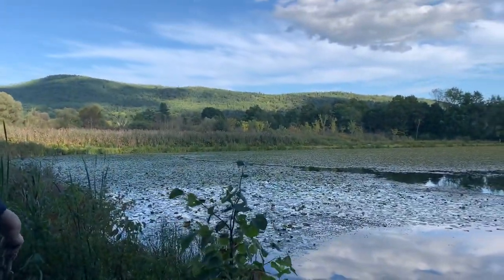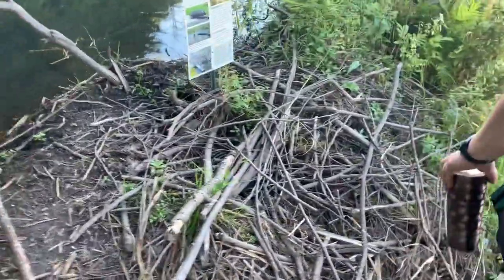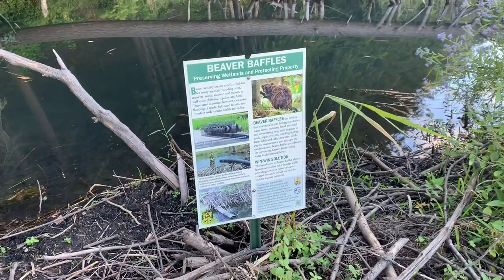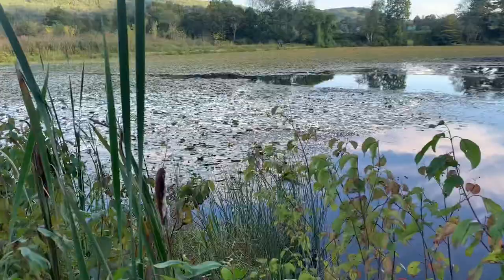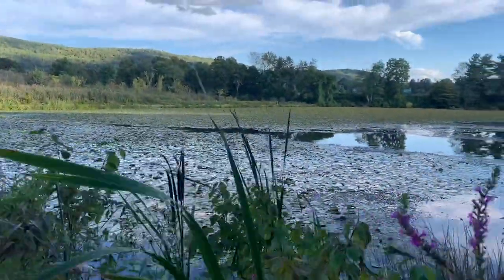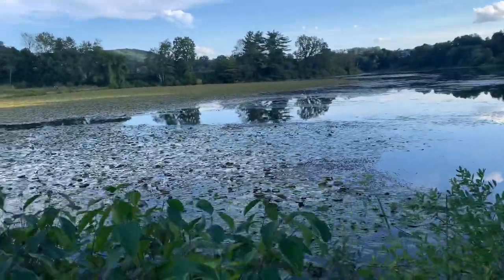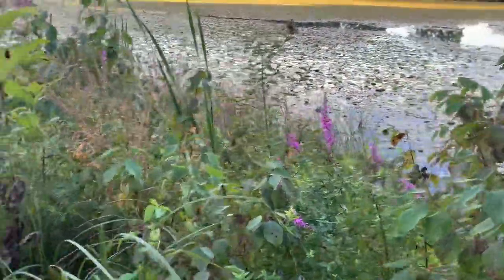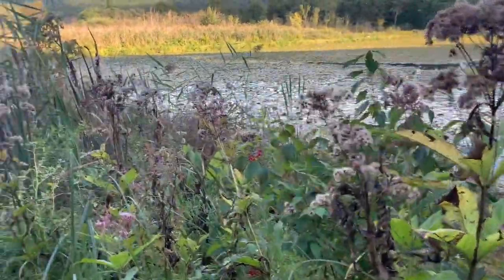This is all rodent construction - beaver work. And they're not blooming now but these are all water-loving plants and they're gorgeous when blooming. We have spider lilies in South Carolina that bloom every year. That's loosestrife. And this is a type of milkweed - not the orange milkweed, there are different types of milkweed.